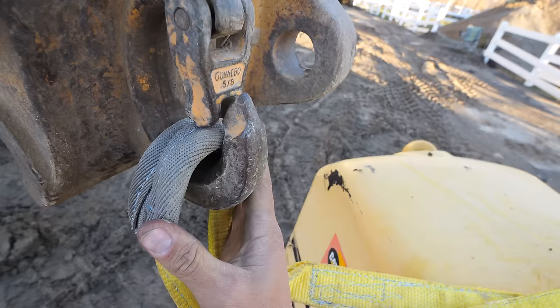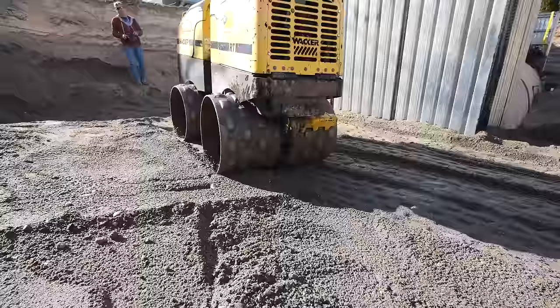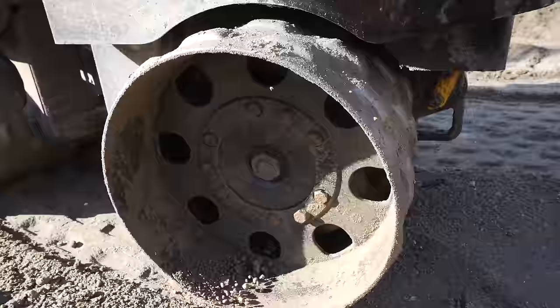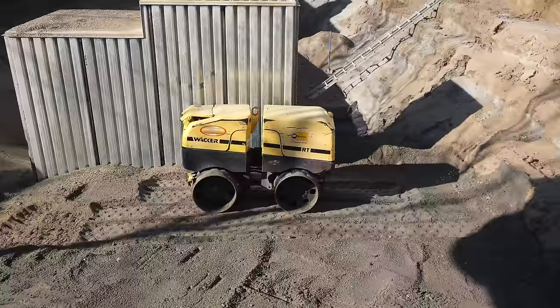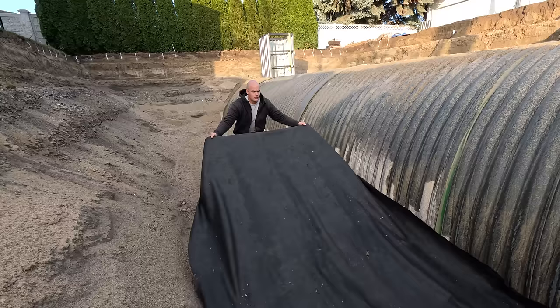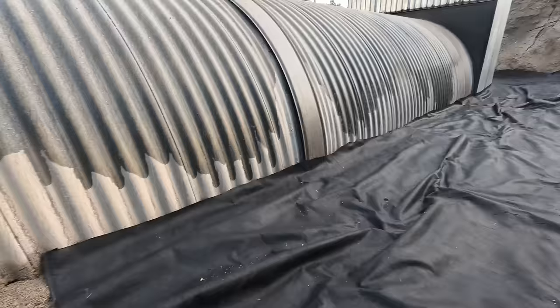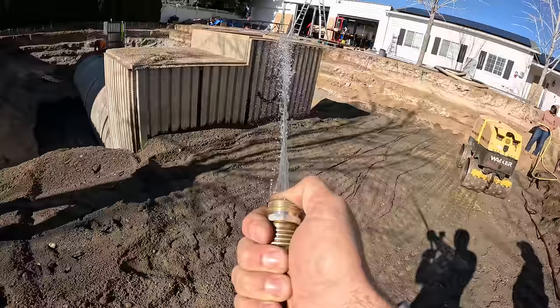Once we get the engineered fill up to the center line of the tube, we can drop down a remote-controlled vibratory sheep's foot roller. It's called a sheep's foot roller because it has radially projecting spikes that produce an effect on the ground similar to a flock of passing sheep. We'll run it non-stop as the hole fills up. We're also spraying a constant flow of water, since water acts as both a lubricant and a carrier of dirt particles, helping small bits of rock flow down into the larger rocks and compact the dirt even further. The tighter the dirt particles fit now means the less settling in the future. We're trying to replicate what nature did over millions of years in just a few days.